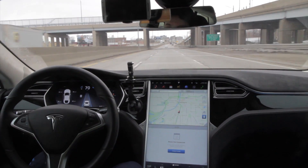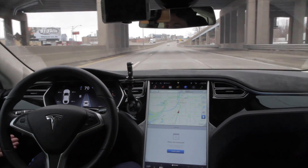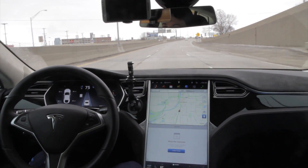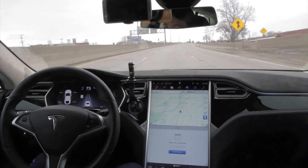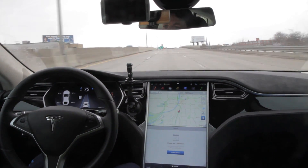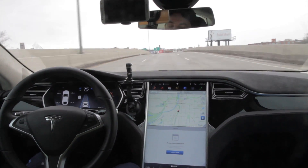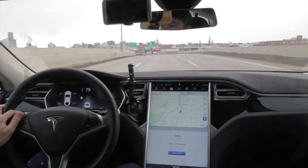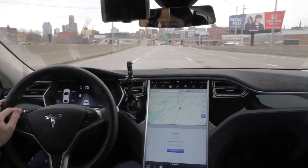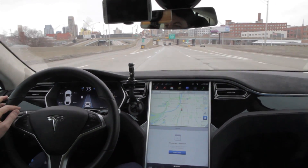This is the beginning of the curve, so I'm going to increase my speed. Luckily there are very few cars out, so I don't have to worry about somebody being in front of me and going too slow. So far it hasn't slowed down at all.